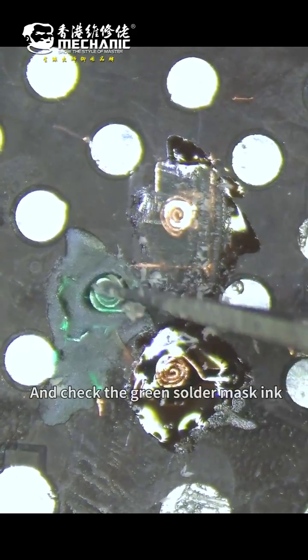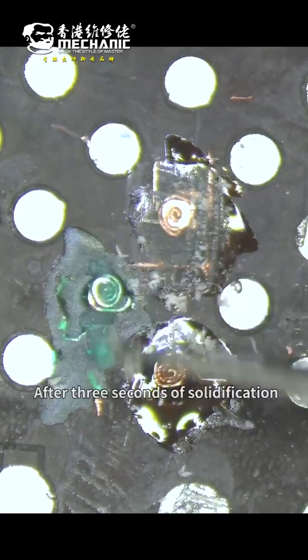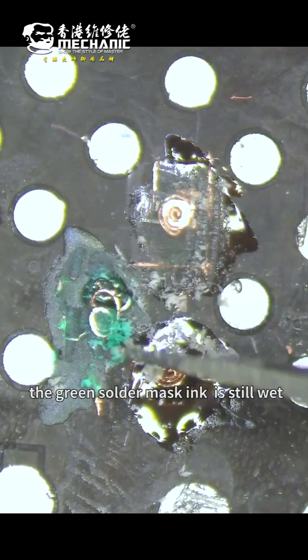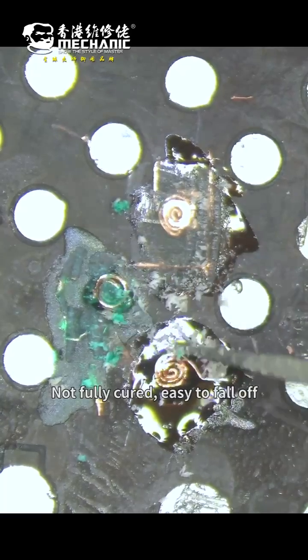Now check the green solder mask ink. After 3 seconds of solidification, the green solder mask ink is still wet — not firmer — and easy to fall off.